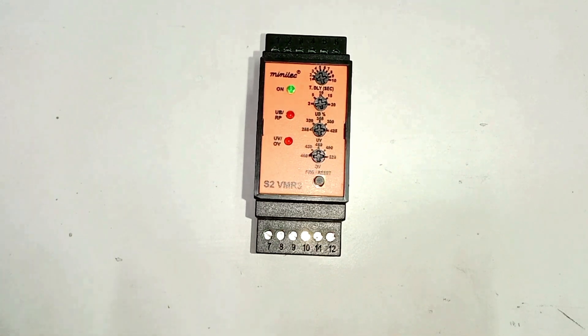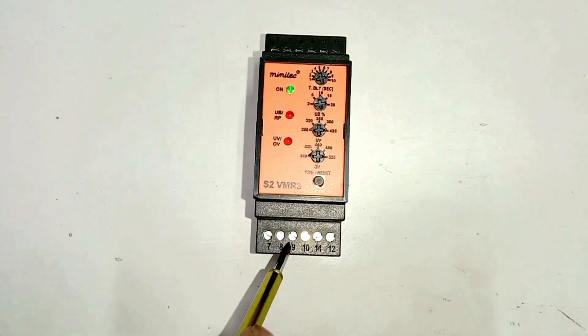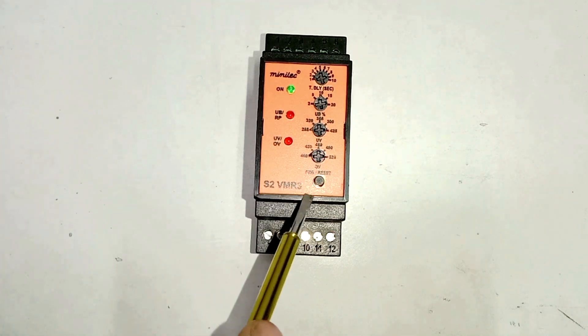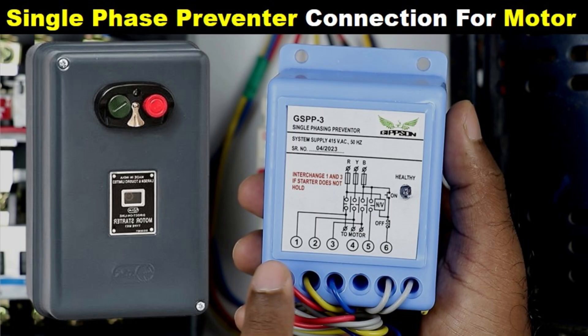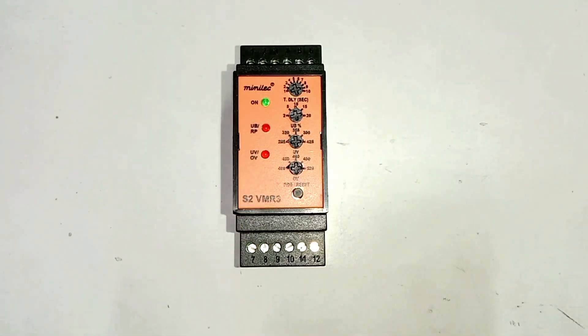Normally we use NO contact in the circuit, that is terminal 8 and terminal 11. But according to your logic, you can use NC contact also. If you want to learn how to do connection of VMR relay and how we use this in DOL starter, I already made a video of this — I provided the link in the description. Now where we use this relay, let's see this also.